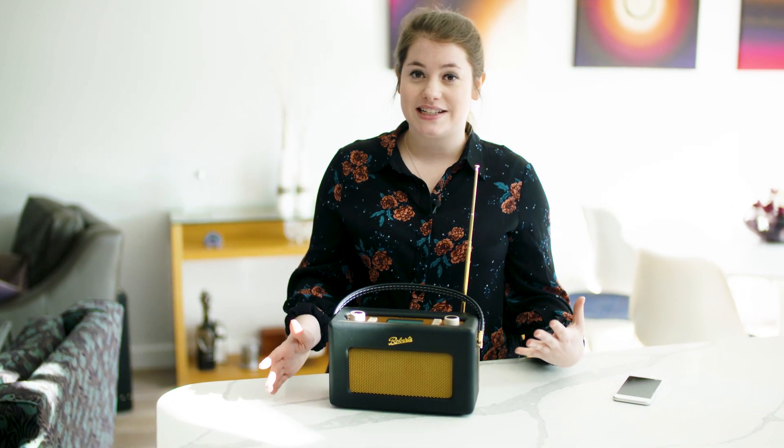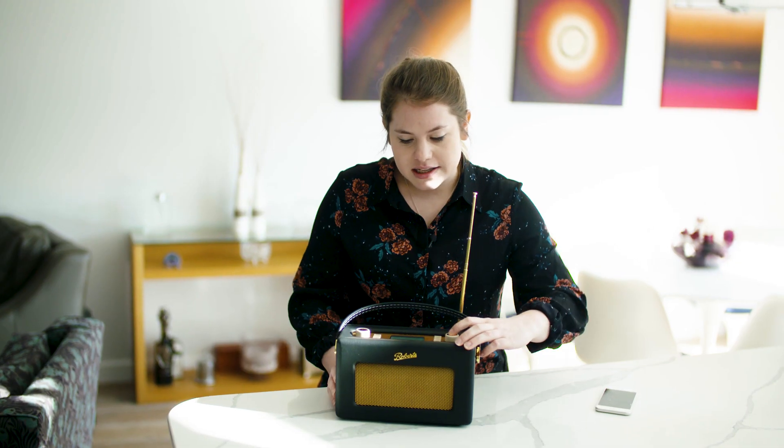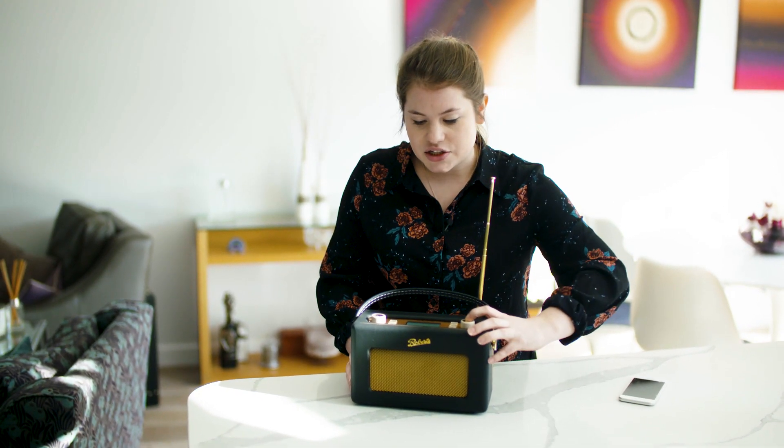The iStream 2 also makes a fantastic bedside radio because it has two alarm settings. You can set one for a weekend and one for a weekday, and it's super easy to set — all you need to do is hold down the alarm button, select alarm 1 or alarm 2, change and update according to your preferences, and just hit save.